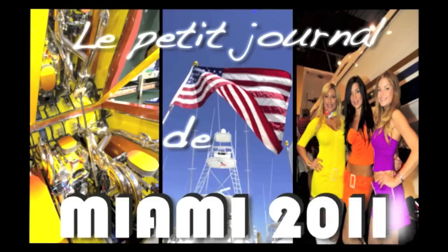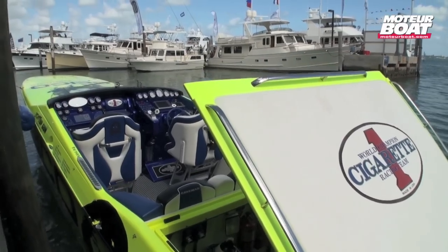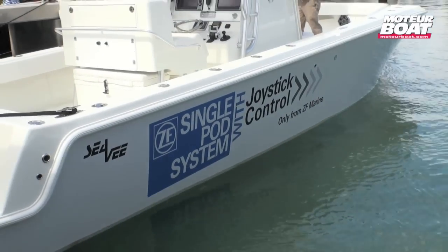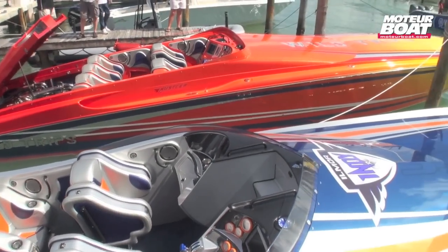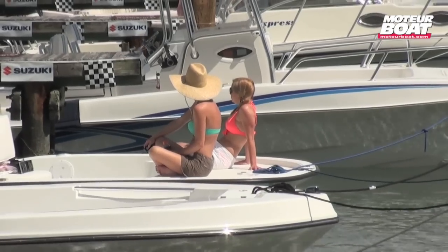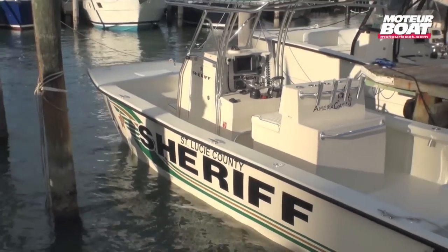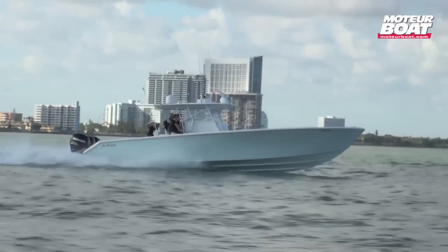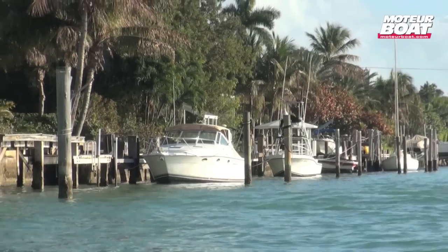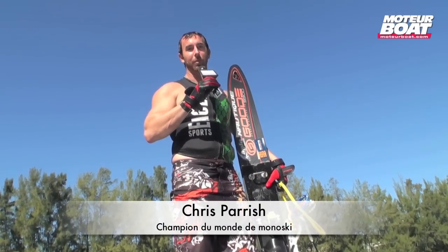This video is brought to you by S.T.A.L.A. Hi, I'm Chris Parrish. Welcome to Motorboat.com.